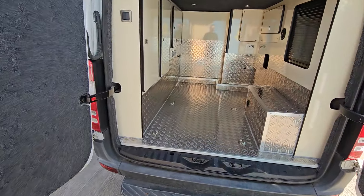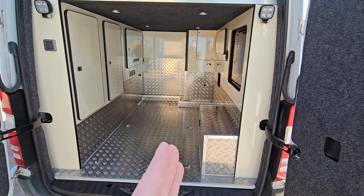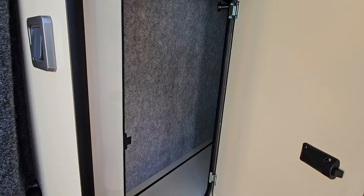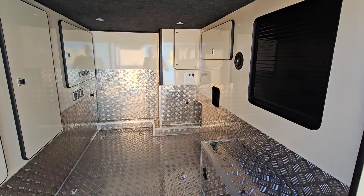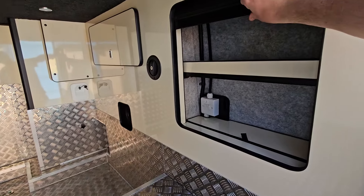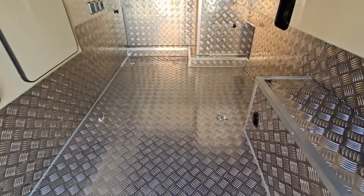Starting off with the bike garage — this is for his motocross bikes. The motocross bikes and other bikes are going to go down in the centre. We have got storage space, hangers up the top, a bit of wardrobe space in the back, because he's using it as a camper van as well as a motocross van, so we want maximum storage.